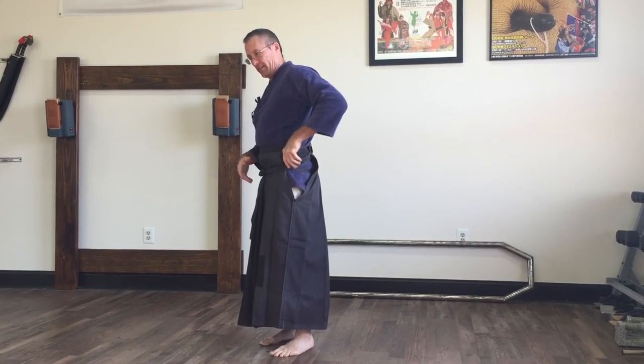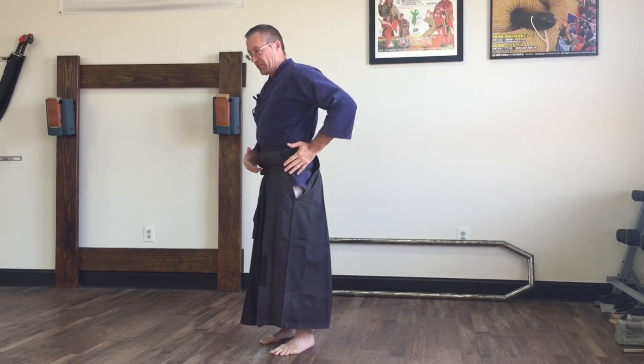So now what I can do is before I train, I just grab this and pull it out a little, and now I'm ready to bow in. I've got my obi on the outside and my hakama keeping everything tight on the inside, and I'm ready to put my sword inside there. That'll keep it nice and easy to train with. I hope this helps out to put on your hakama.